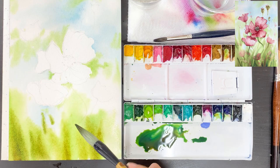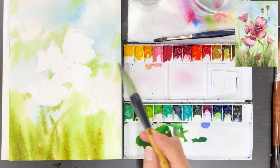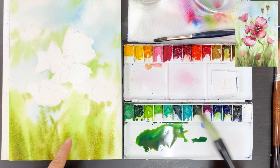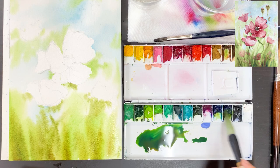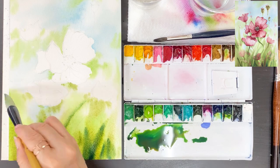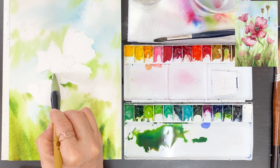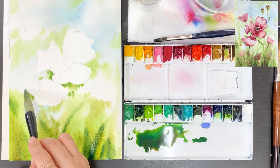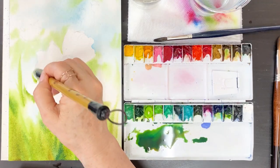Take a brown mix with sap green. We are going to add the foreground in light green in order to create painting depth. Don't be scared when you draw with big strokes. We are going to do brush strokes from down to up, here and there. Don't forget to touch the surrounding flower area.